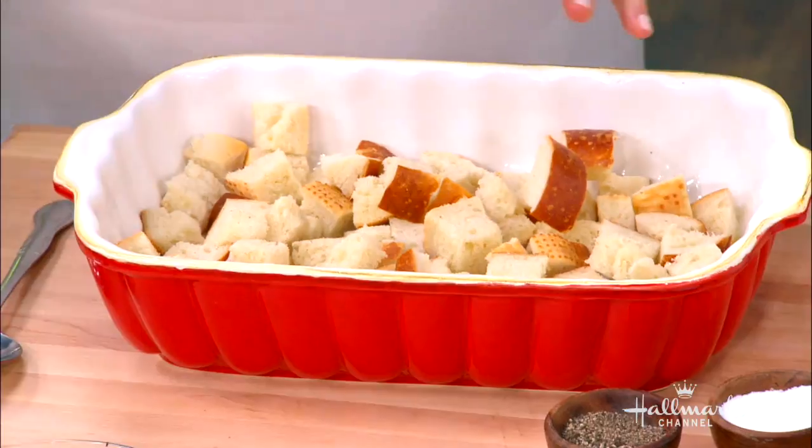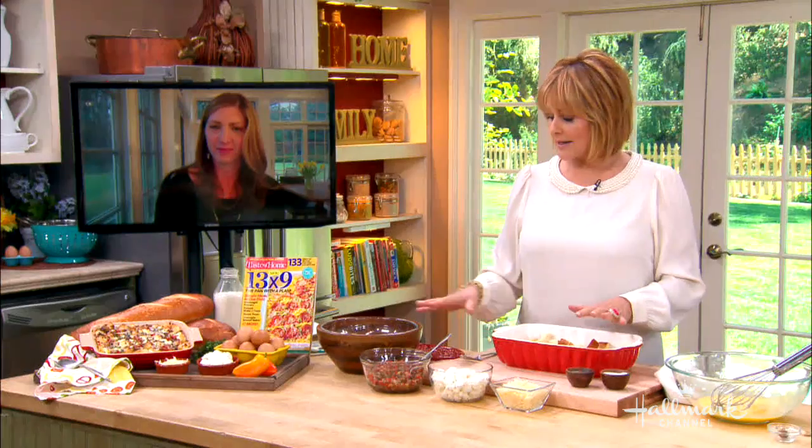We have a baking pan right here — we sprayed it with some cooking spray and I put half of the bread in. This is sourdough bread, but can you use any other kind? Anything — you can use French baguettes, whole wheat loaf, or even challah.